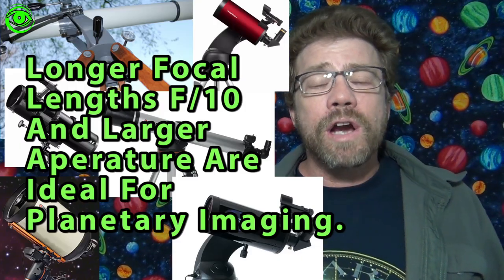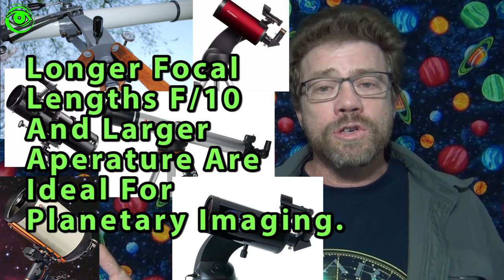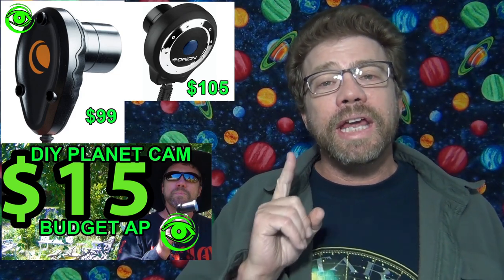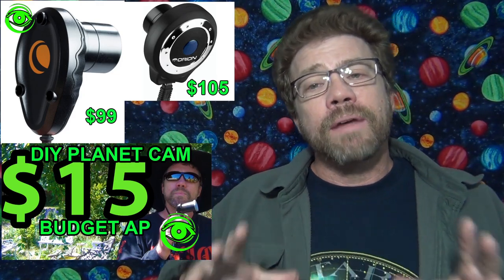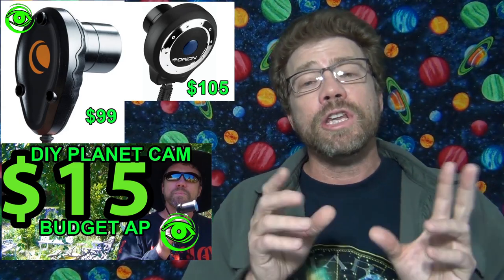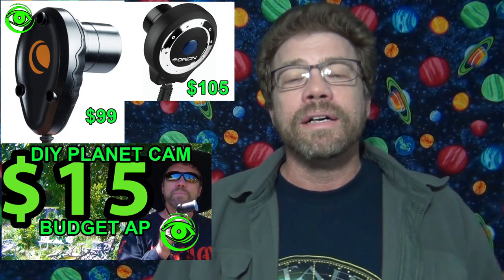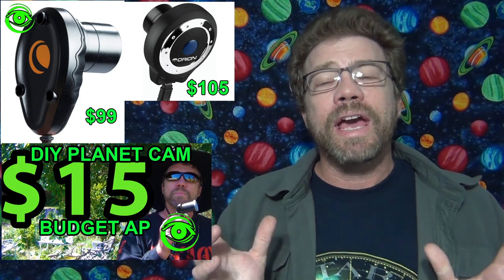Planetary imaging — that is the least expensive astrophotography to get started in. The equipment required here isn't anything special; any kind of telescope you can use. The one thing that you do need is a video camera. They sell them as planetary dedicated video cameras, and you could even get a web camera, convert it into a planetary camera and just take video with that. Like I say, the least expensive, but you only have a few targets.